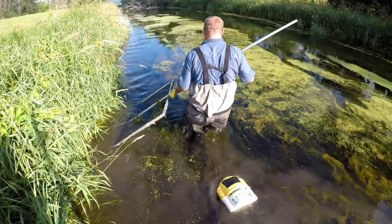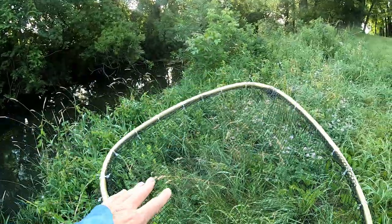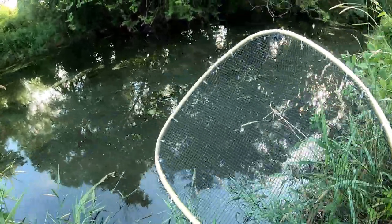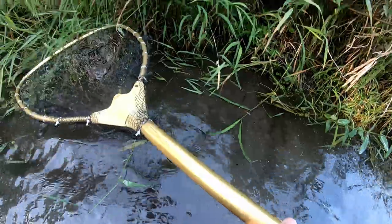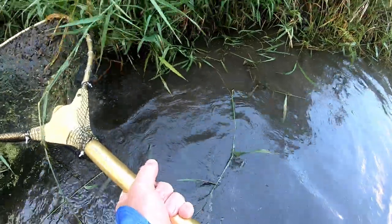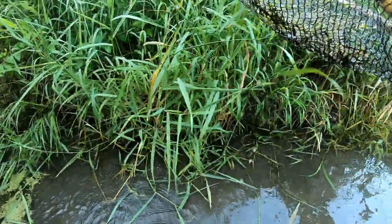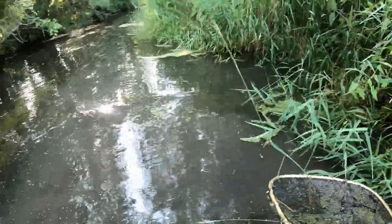Eric has been using a large commercial dip net to collect willow cats along the bank. One can also rig up their own dip net using a landing net frame with a finer mesh net attached with zip ties. The narrator gives this style a try and catches his first willow cat.